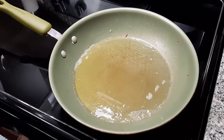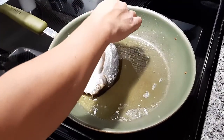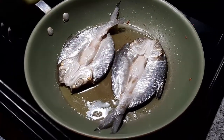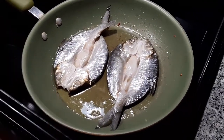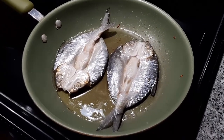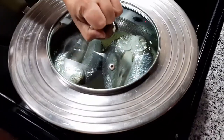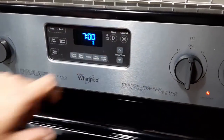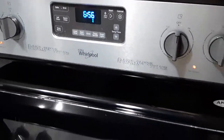Next, we will pan fry our milk fish. We start by heating enough oil on our pan. Once the oil is hot enough, we place our milk fish skin side up. We will fry each side of our milk fish for about 7 minutes.